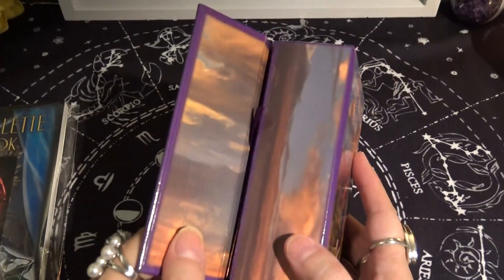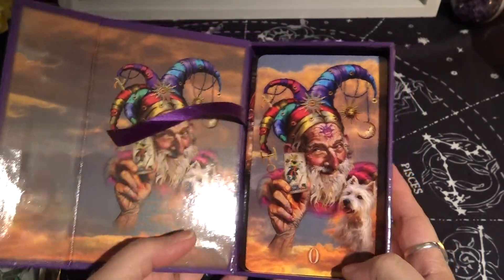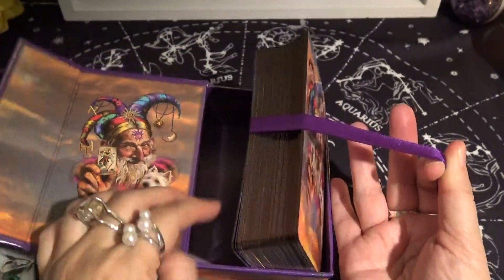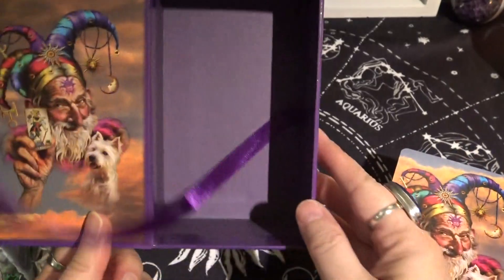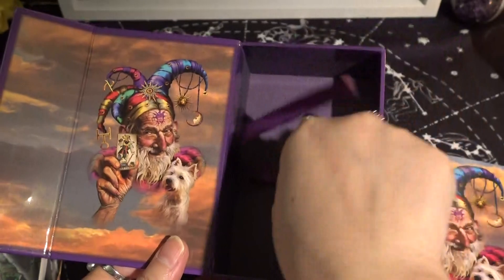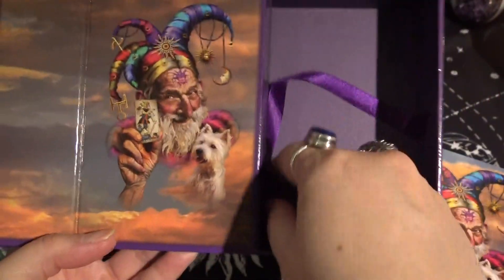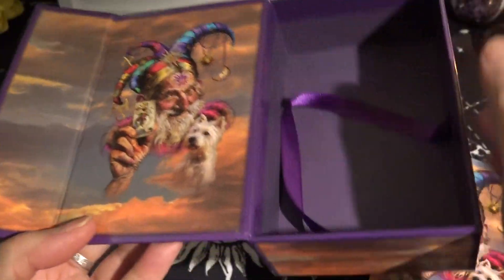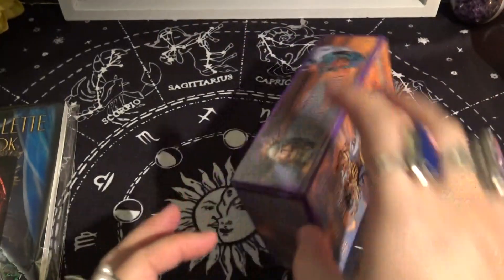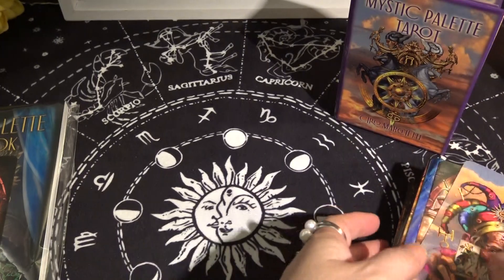The magnetic box flips open and this is the guidebook — we'll take a look at it after the cards. The cards are on the bottom and there is a pretty purple ribbon to easily remove the cards, with a nice purple lining. There's a nice picture of the Fool on the inside.